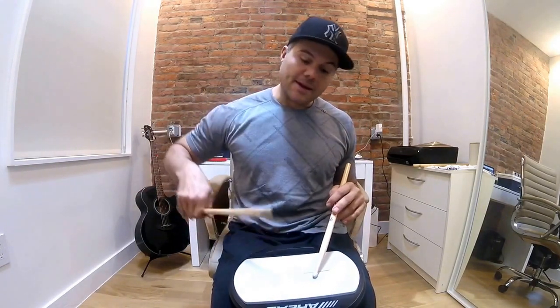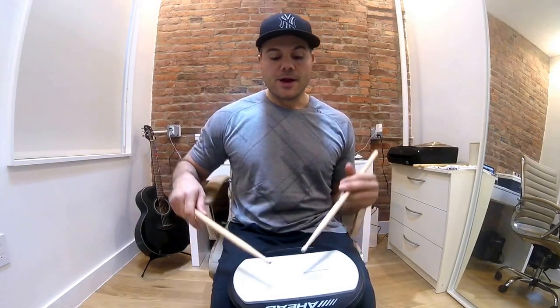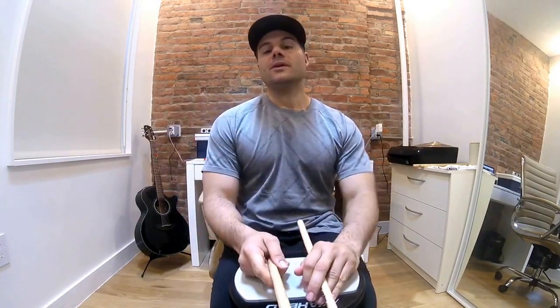If you're doing triplets, you're getting three for one. It's the same thing when you put the hands together — you're not playing all those beats, they're bouncing, and they're controlled bounces.